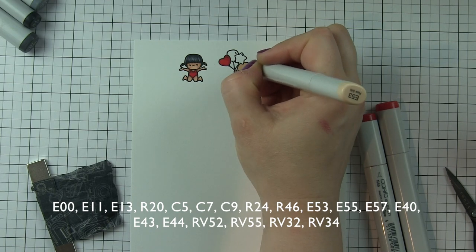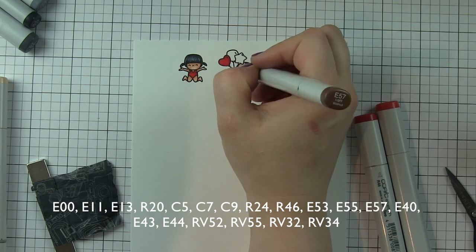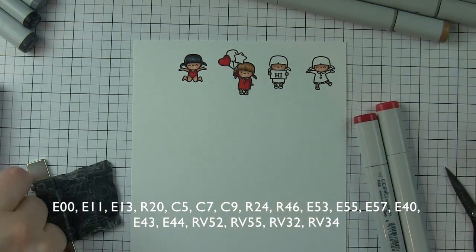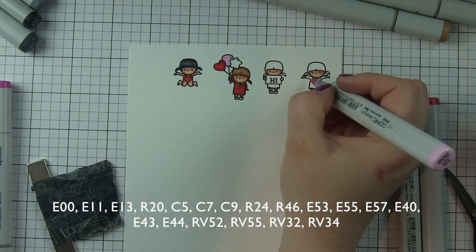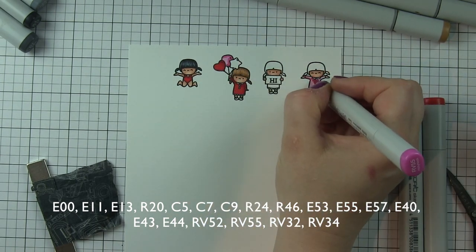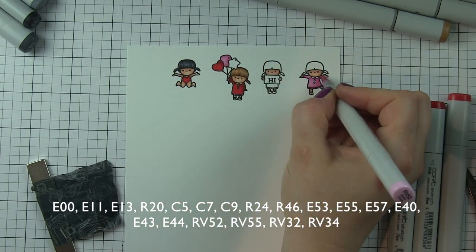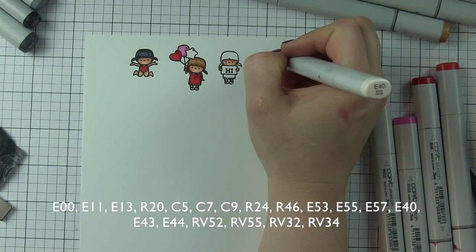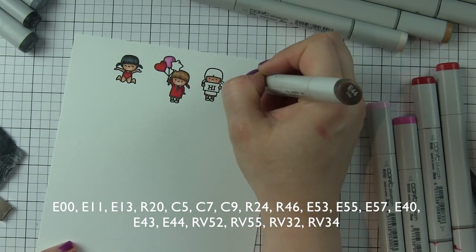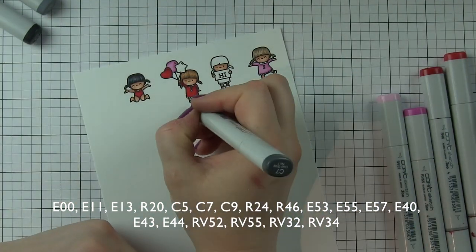Moving on to the next little girl's hair, which is going to be E53, E55, and E57. I do wish I had tipped my camera a little bit more at an angle — they're so little it's really hard to see where you're coloring unless you hold it at an angle. I'm using RV52 and RV55 for one pink color combination. My last hair color combination I'm using today is E40, E43, and E44 — just feathering it, not blending it.